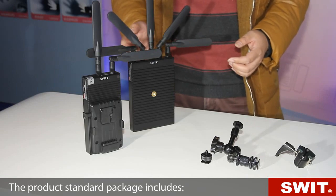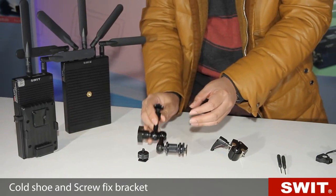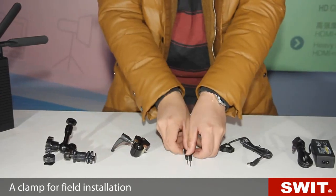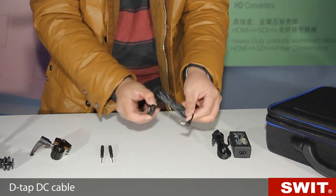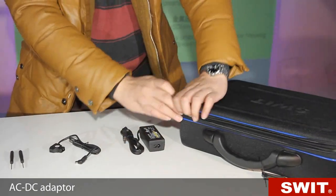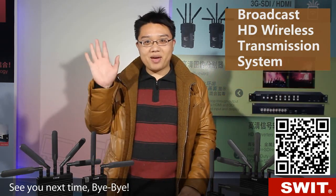The product standard package includes a cold shoe and screw-fixed bracket, a clamp for field installation, a frequency dial driver, a D-type DC cable, an AC-DC adapter, and a carrying case. For more information, please go to www.swit.cc or email us at contact@swit.cc. See you next time, bye-bye.